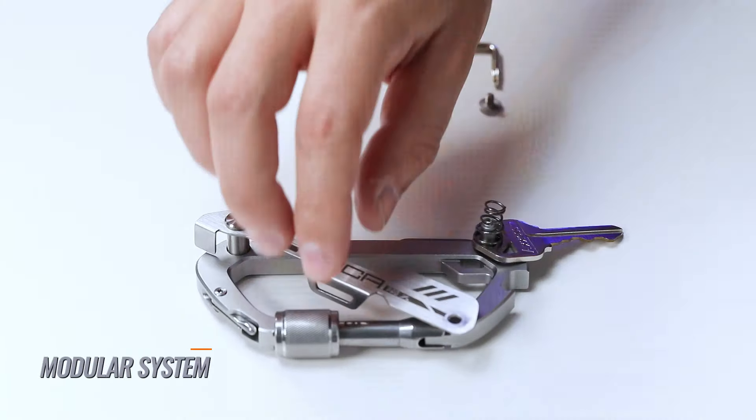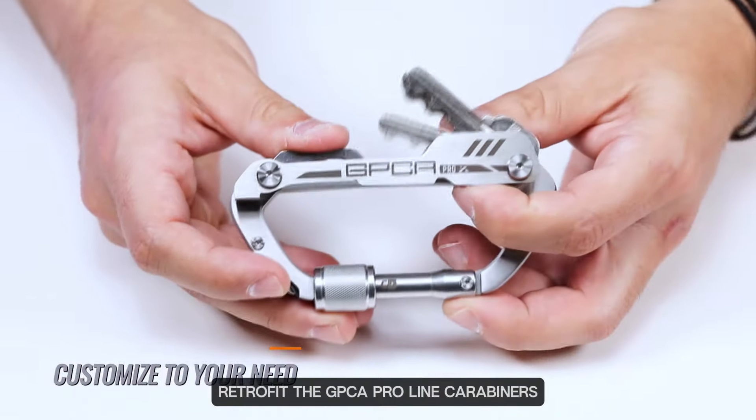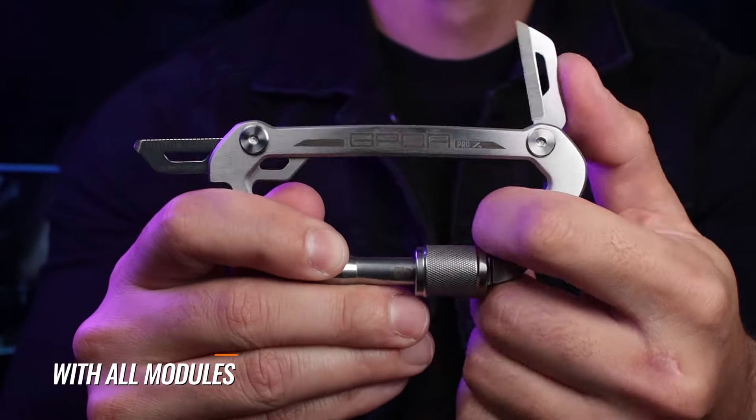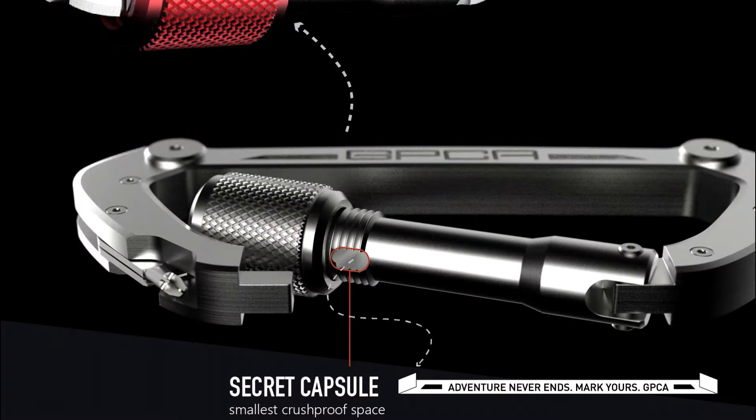Now your tools and keys are all integrated. The key module also retrofits the original Carabiner Pro, so no more fumbling for keys, or customize it. The Pro X would be awesome with its double-sided multi-tools, a dedicated key zone, and even a secret capsule.